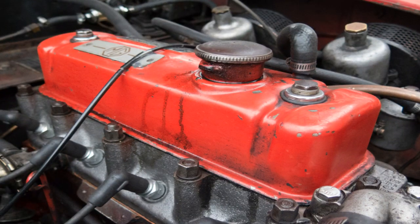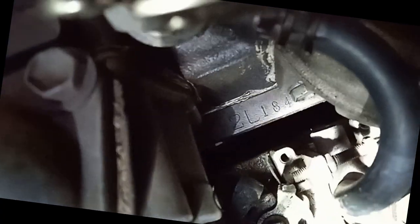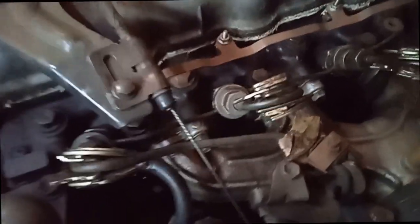Here is how you modify your engine to increase fuel efficiency. This is the diesel engine of my Toyota van, model LH-61-2L engine. These are the injector pipes.